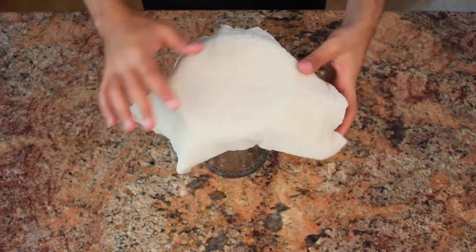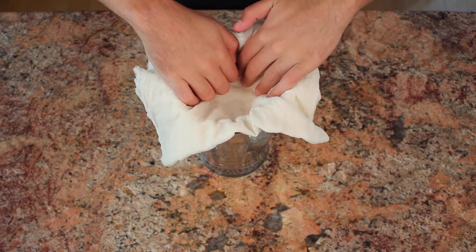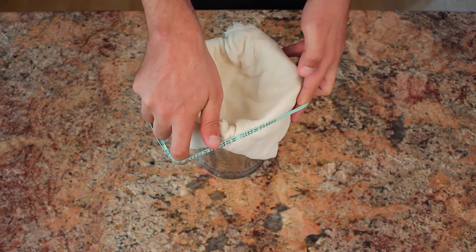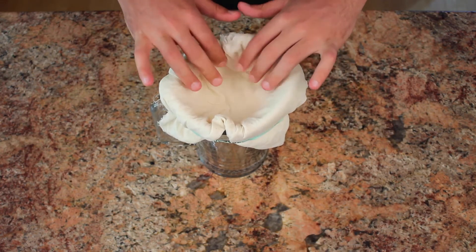First thing we'll need is four layers of wet cheesecloth or a clean t-shirt to act as our filter. Use a rubber band to make sure it's nice and tight. This is going to help us keep any big chunks out of our oat milk.